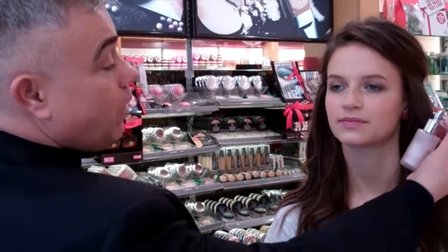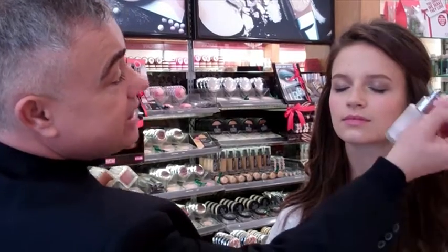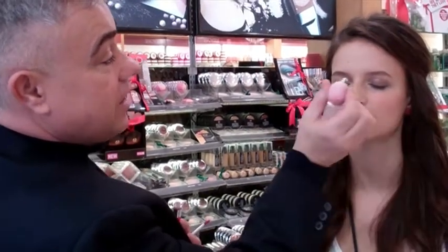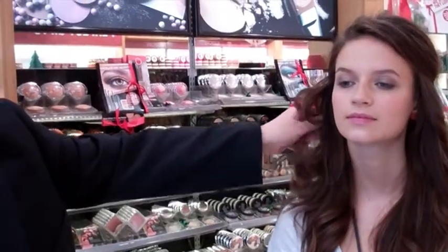To finish off, spritz the sparkler in boudoir pink. Close your eyes. Onto the corners of the eyes, the cheeks, the hair, the décolletage — just anywhere on the face to create a really soft golden pink shimmer. So now you've got that really lovely, fresh, modern smokey eye for the winter.